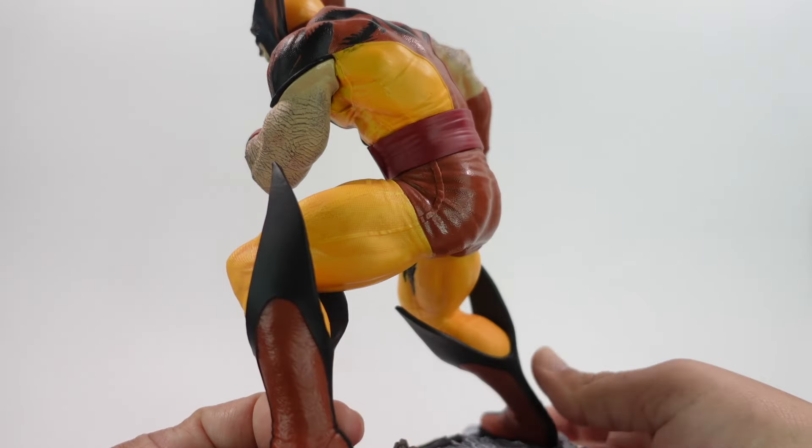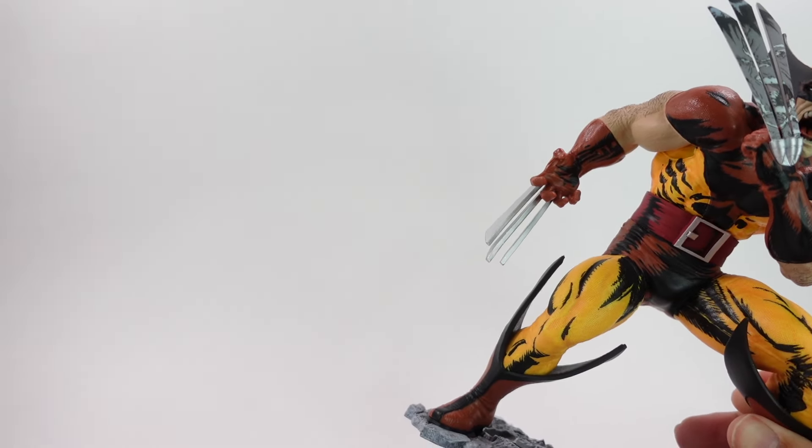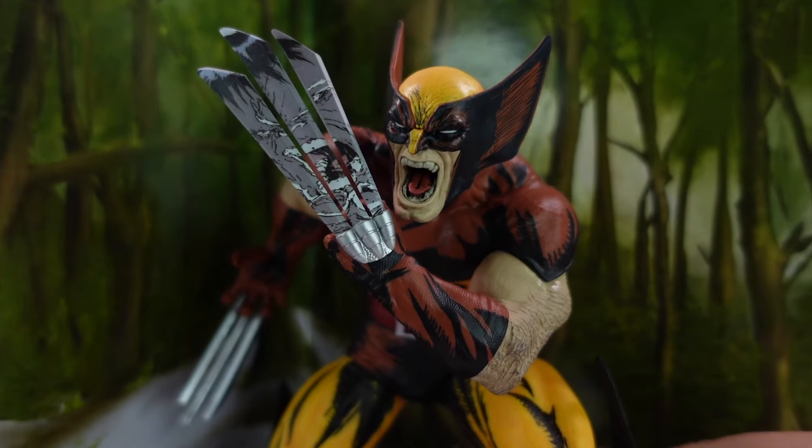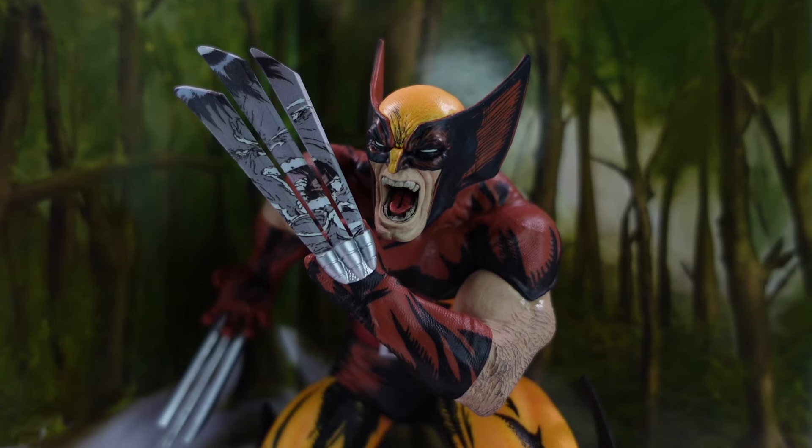Here it is from the front, the side, the back, and the side again. You can also use the little background piece to create a jungle scene where he's about to fight the Hulk — looks really cool. I'm choosing not to use it — I'm leaving the backgrounds in the boxes and keeping the boxes. I've still got to figure out where to display all these guys, since I need to redo my hobby room, but let's get back to my final thoughts.